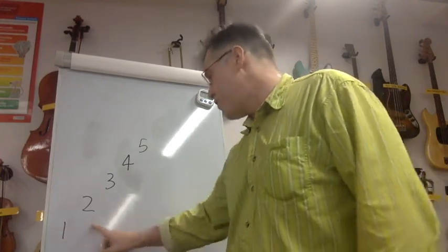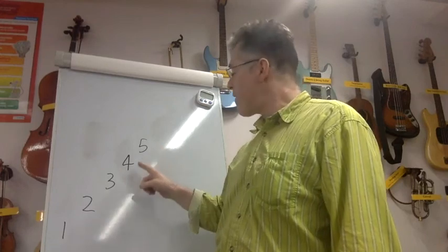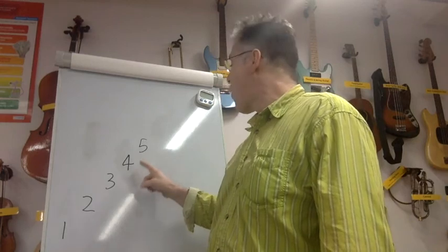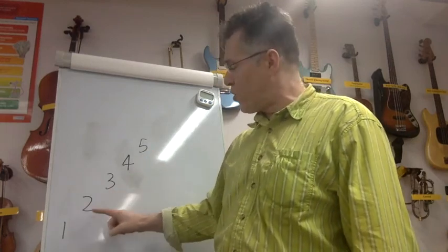Do it again: one, two, three, four, five, four, three, two, one. Do it again: one, two, three, four, five, four, three, two, one.